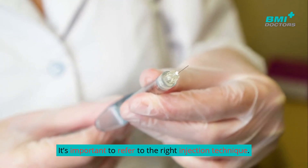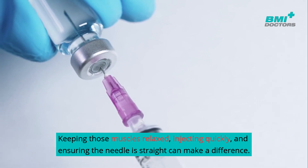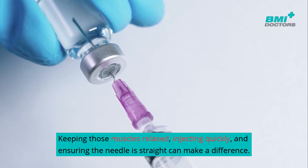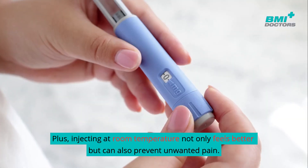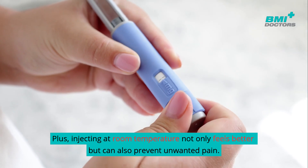It's important to use the right injection technique. Keeping muscles relaxed, injecting quickly, and ensuring the needle is straight can make a difference. Injecting at room temperature not only feels better but can also prevent unwanted pain.